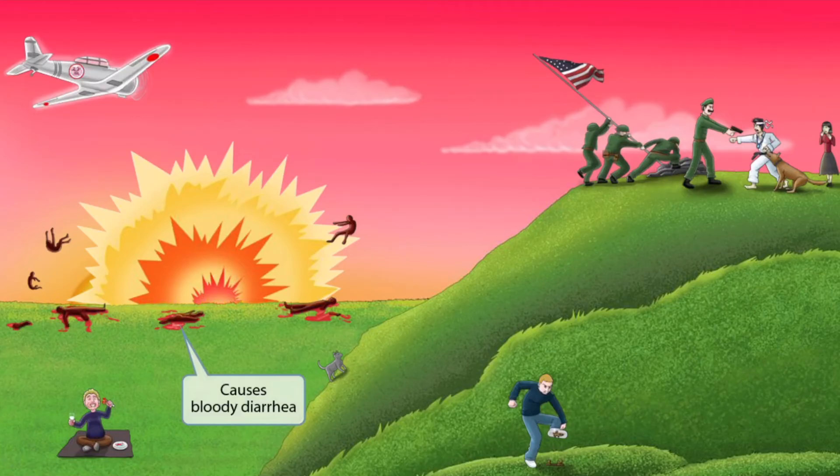Remember that bomb that went off? It appears to have done quite a bit of damage, as you can probably tell by all of the people getting blown up. We can see some bloody remains around the explosion. The blood is here to help you remember that Campylobacter causes bloody diarrhea.